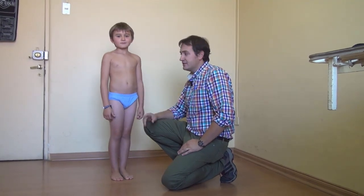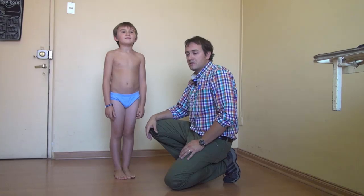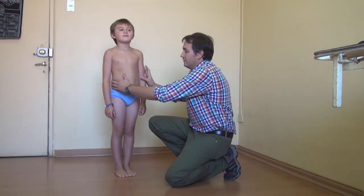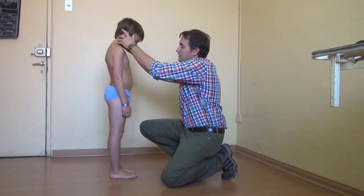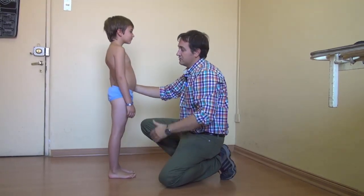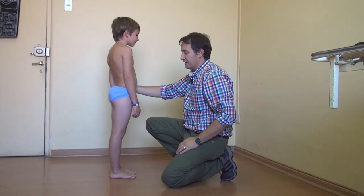Today we're with Vicente, he's seven years old, and we're going to do a normal spine exam. First, on the lateral, you always have to look for the physiologic curves and lordosis of the different segments of the spine.